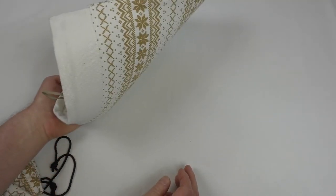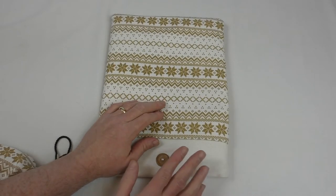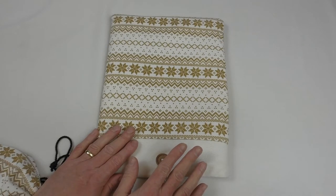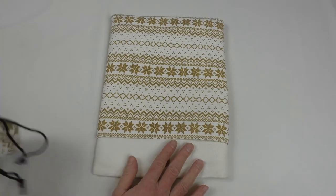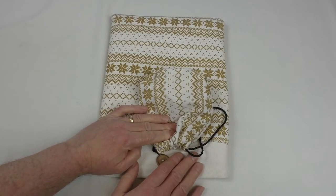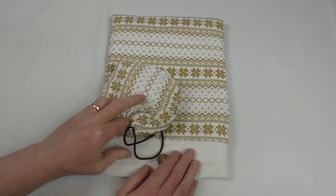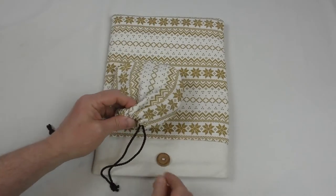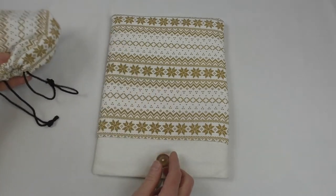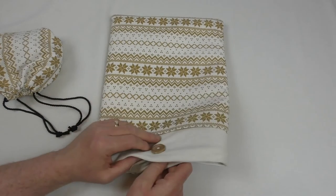If there's one thing that could improve this case, it would be some form of closure — maybe a press stud, a button, or another one of these tags so you can fasten it around the button. That way you haven't got to carry that second accessory loose. That's really the only thing I could criticize about it.